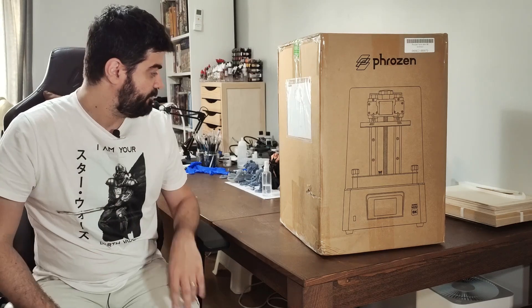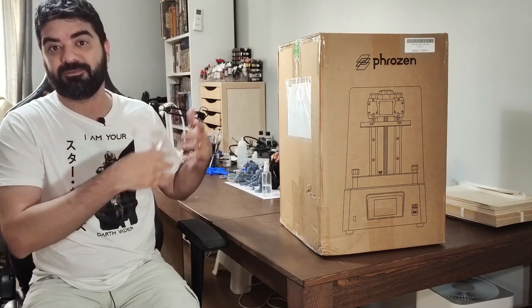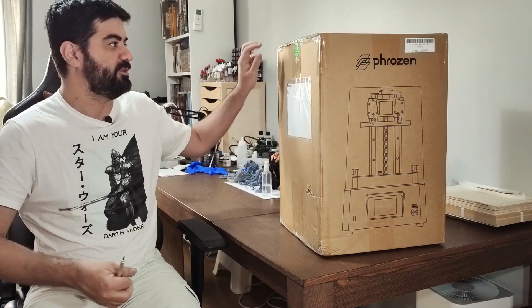So without further ado, let's get started here. Let's see what we have inside the box of this printer.